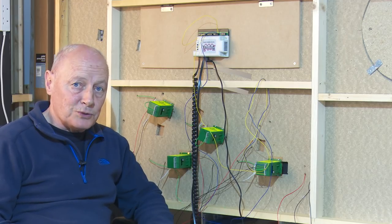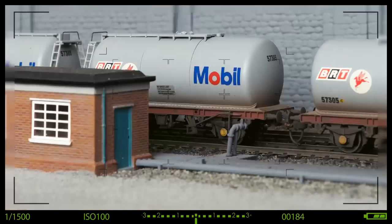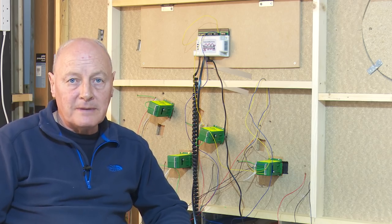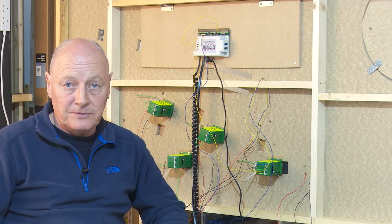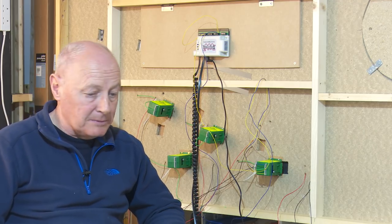Wiring up Tortoise Point motors - how hard can that be? Welcome back to the third and final video of fitting these Tortoise Point motors, which is invariably wiring them up.